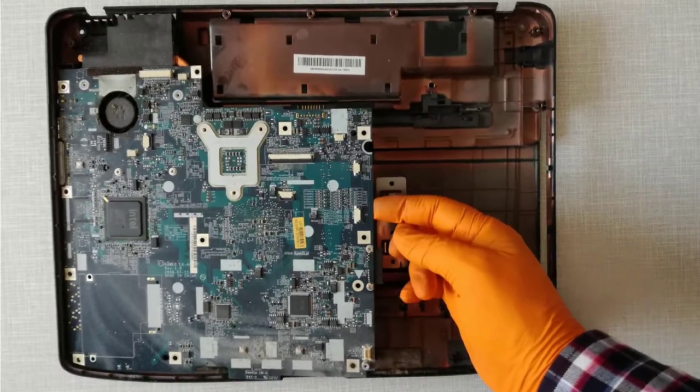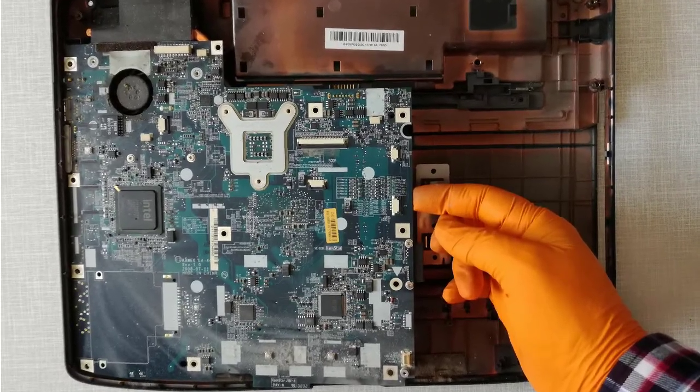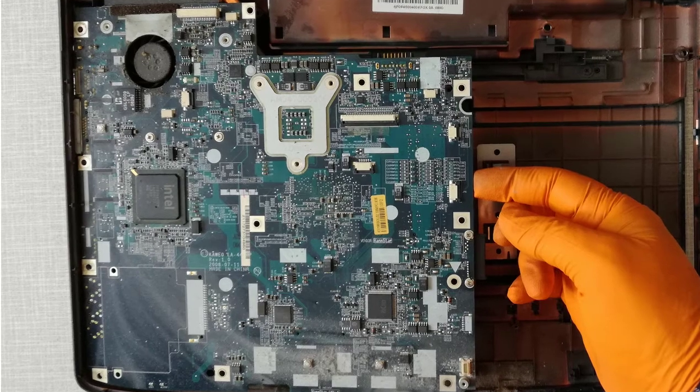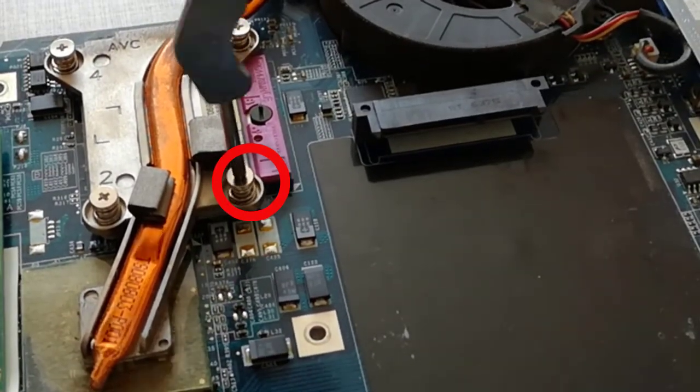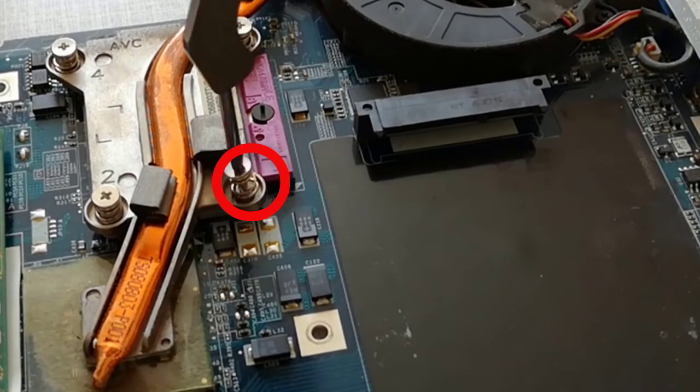Step 16, this is the motherboard. I simply lift out the motherboard — there are no holding screws. Step 17, I remove the 4 heat sink holding screws and remove the heat sink.